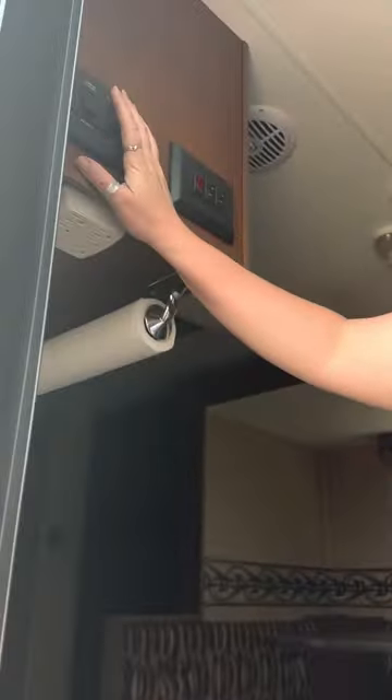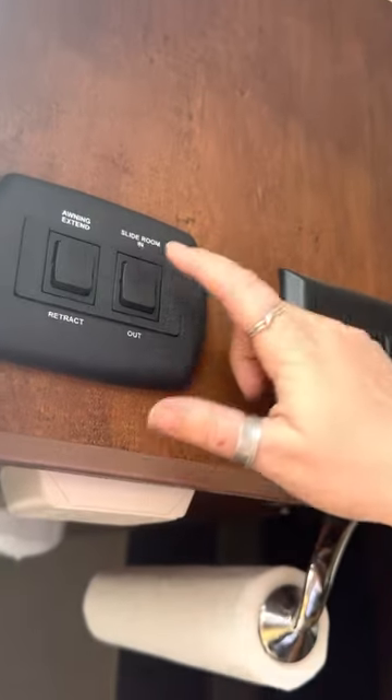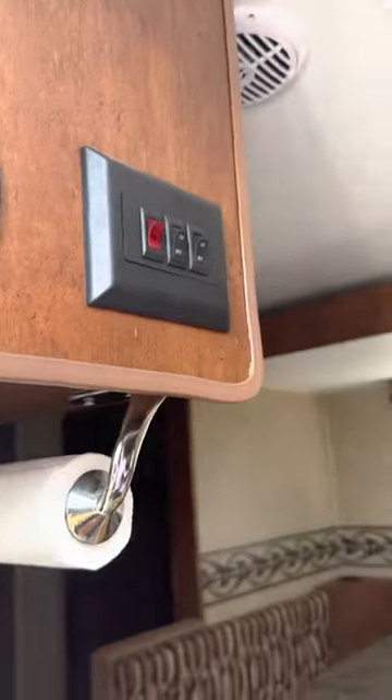Right here we have the electric awning — extend and retract. We also have the slide in and out. I'm not going to do it now, but when you put the slide out it'll make these noises. On the second one, make sure you turn it off because we don't want to break the slide. It'll make those noises on the way in too — once you hear those noises, just stop using the slide.